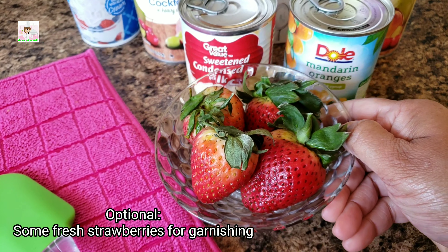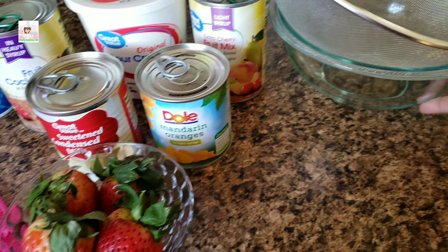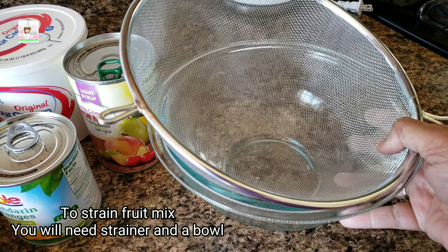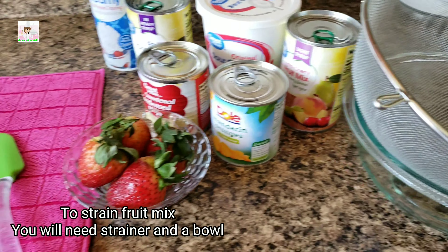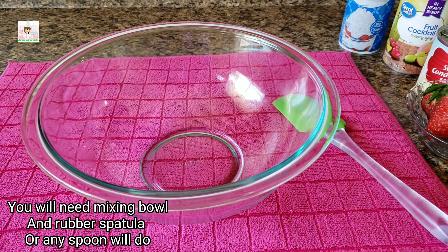You can add strawberry for decoration. Use a strainer, a mixing bowl, and a rubber spatula.